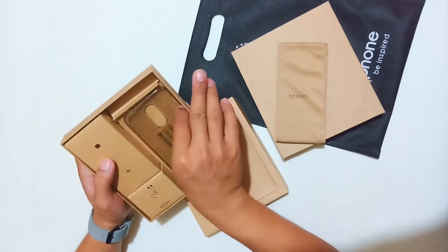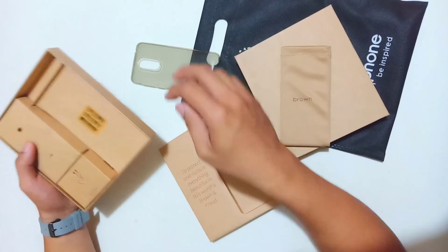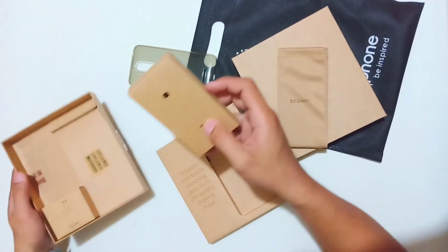May free case. So ito po yung ating free case. Ang ganda po ng free case niya. Napakanipis.